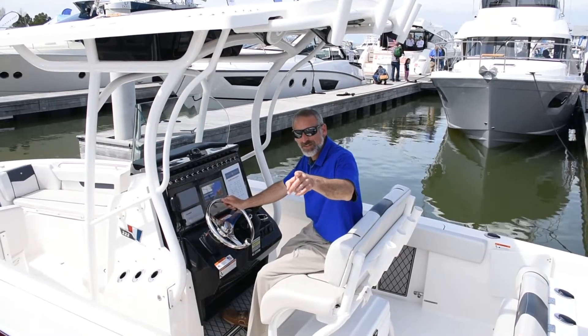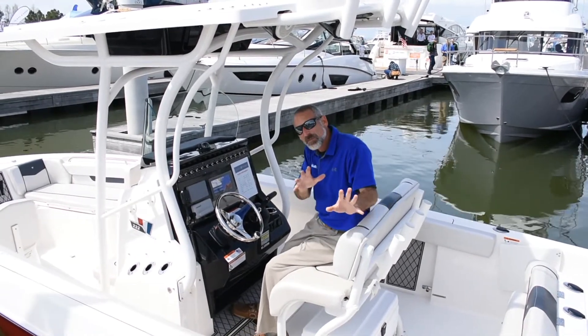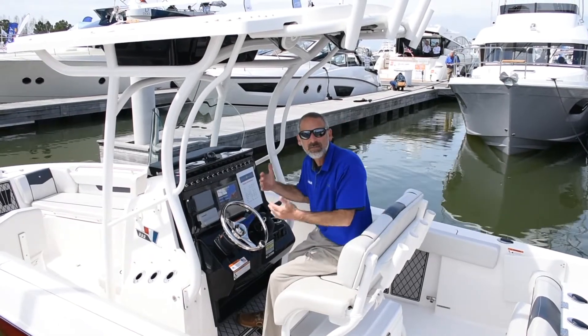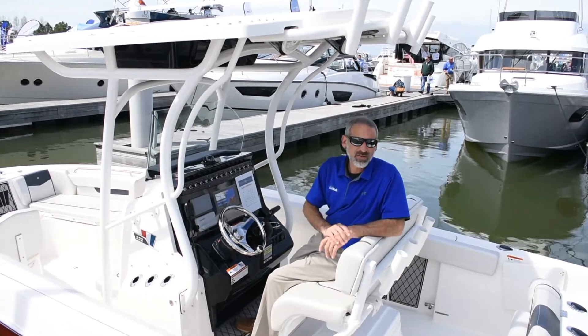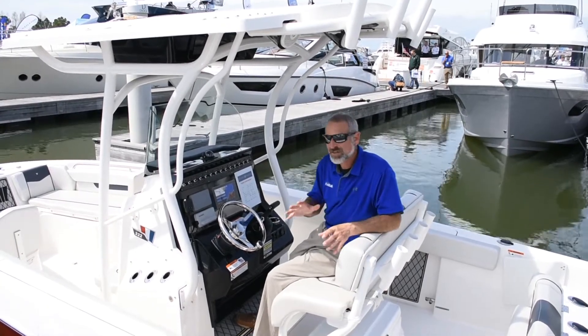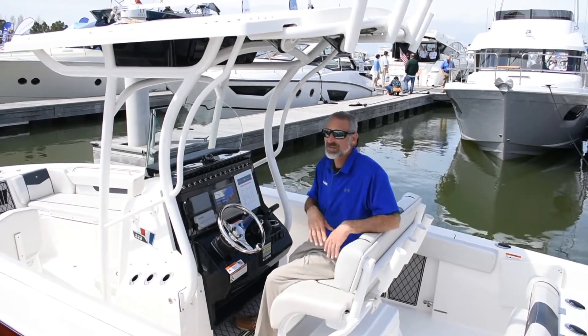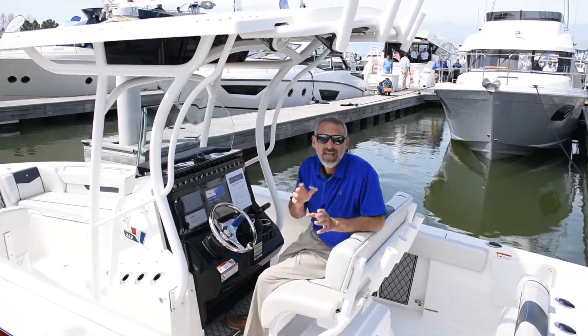Hey there folks, Lenny Rudow here for Fishtalk Magazine and today I'm on a Wellcraft 222. Now this is a similar boat to the Wellcraft 221, being the bay boat version. This one's a little deeper, it's got a little more of an offshore attitude. You're not going to want to run this thing a million miles out, but on a nice day can you take this through the inlet and go fishing in the ocean? Heck yes! On a slightly less nice day can you take this out into the Chesapeake and catch the stripers? Heck yes!